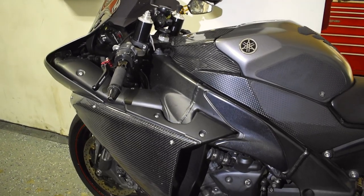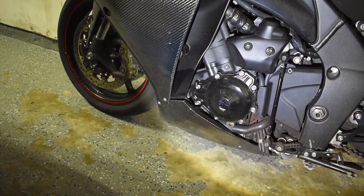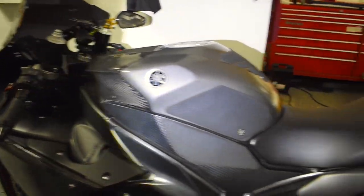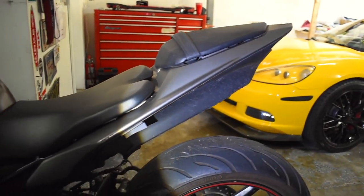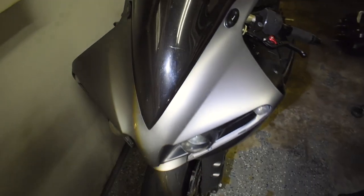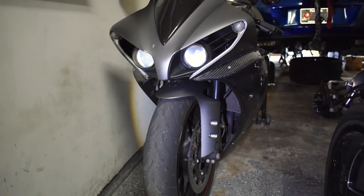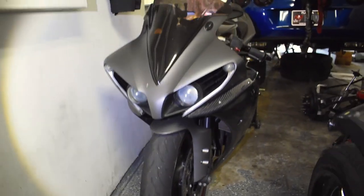We've had this bike for going on three years. I bought it in San Diego and did the chain and sprocket on it three years ago. I barely ride the bike so that chain and sprocket set lasted me a while, but I think it's time we swap that out and go with something fresh. We went ahead and did the carbon fiber side fairings, bottom fairings, and the tank cover. I would have liked to do the tail fairing in carbon fiber as well but wanted to keep some gray accents, so I left the tail wing and front cowl. I think she looks awesome — let me know what you guys think.